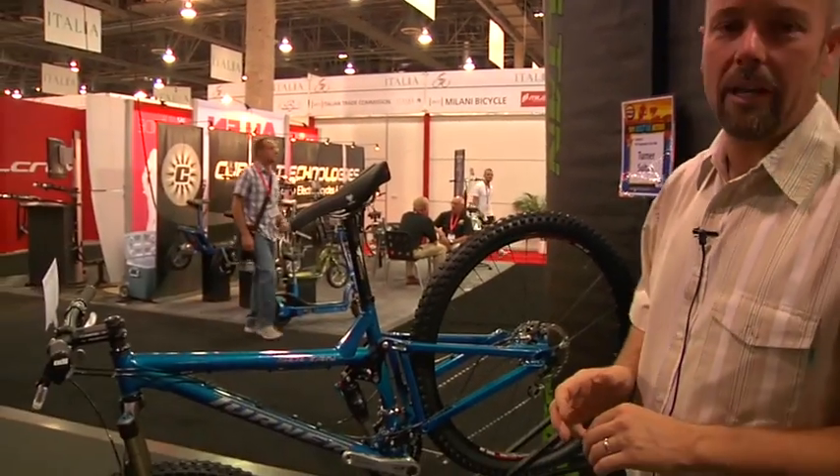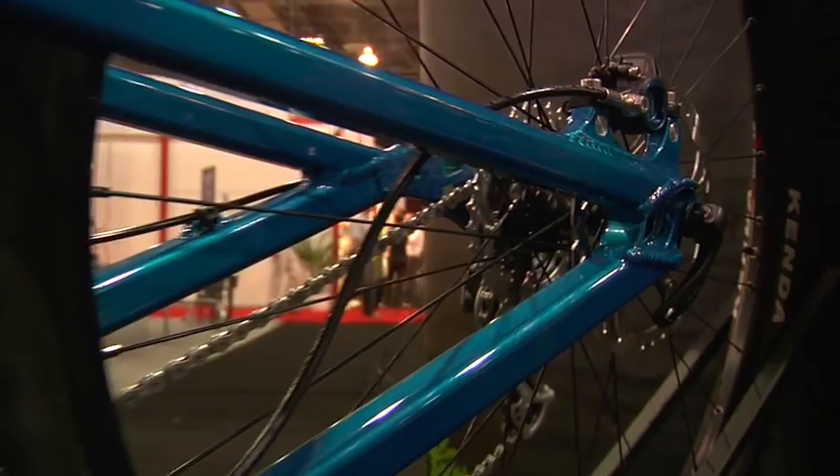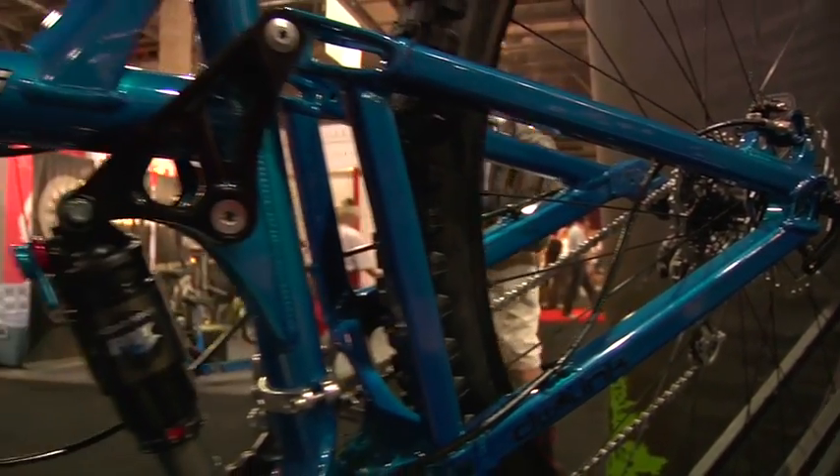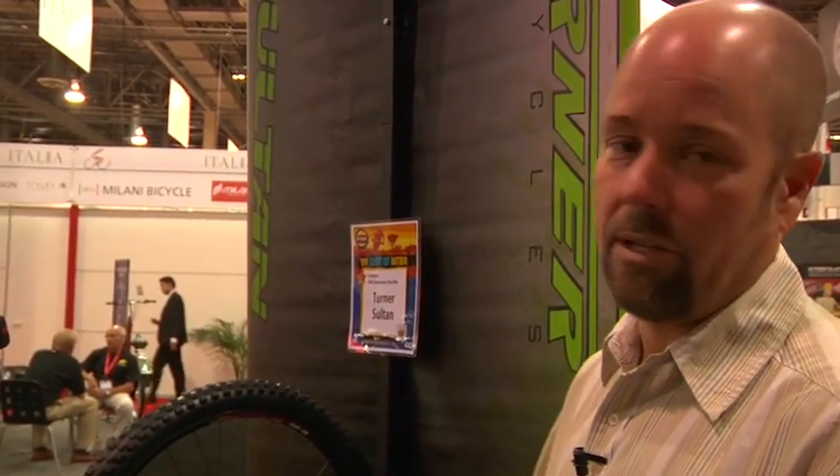One of the most notable things about the 2010 stuff will be the addition of a painted rear end. All of our rear ends now will be paint to match. We did some study and asked dealers and consumers, and everybody seems to like it, so the rest of dealers that have now gotten to see this are pretty excited about that.